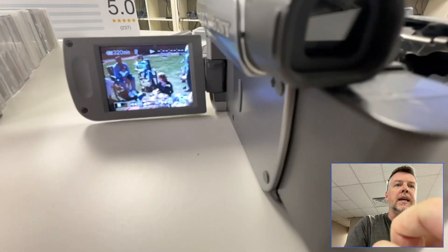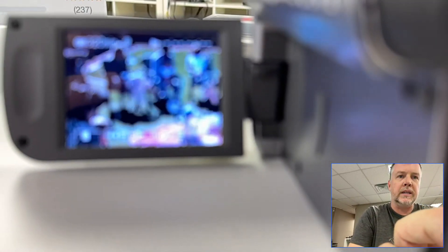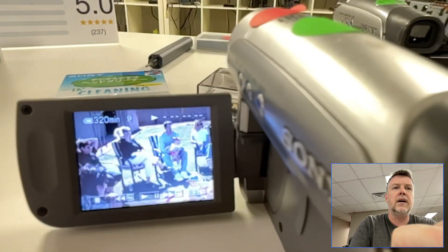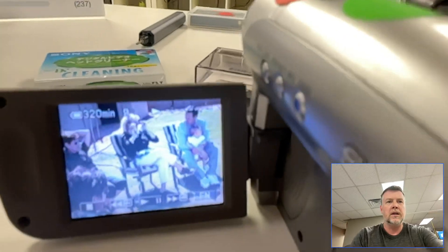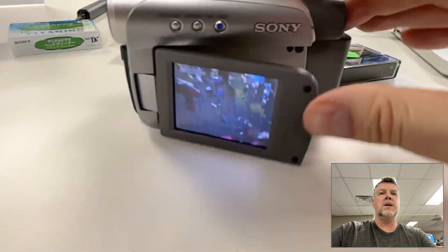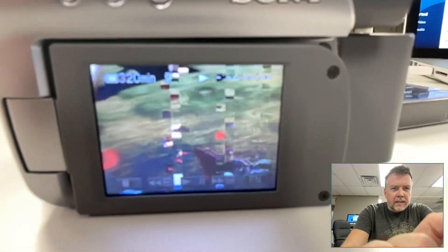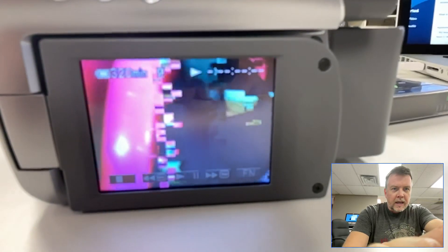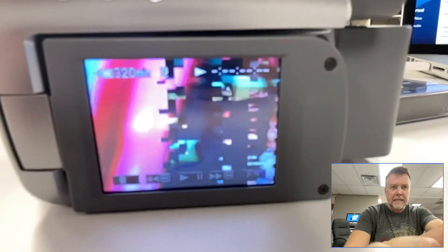I'm going to show you this for a reason. See all that pixelation? That is extremely common with mini DV. I see this all the time with all these online box companies — they've got stickers saying your tape's gone bad. It is not your tape. It is the player.